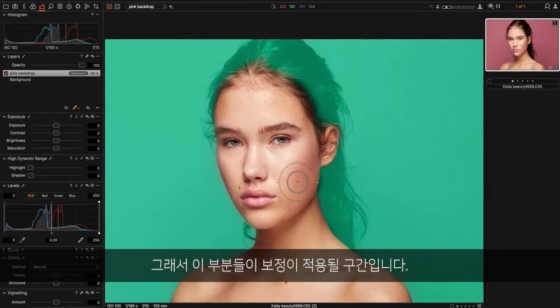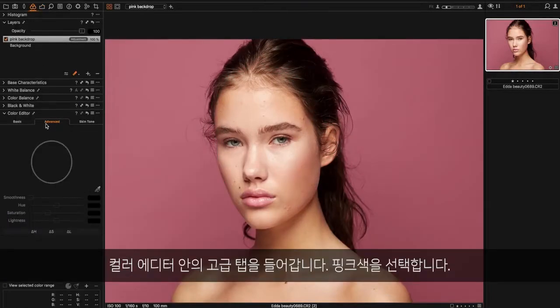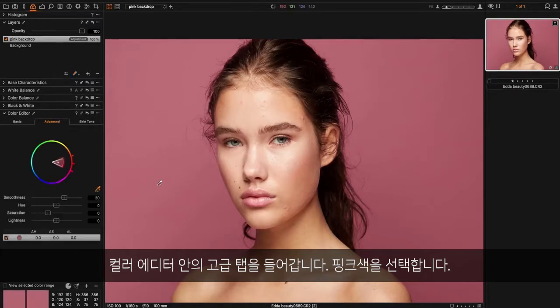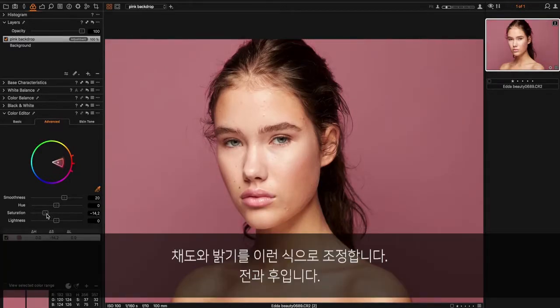So this is what we'll be working with. I go into the advanced tab in the color editor, pick the pink color, and adjust the saturation and the lightness to something like this. So before and after.